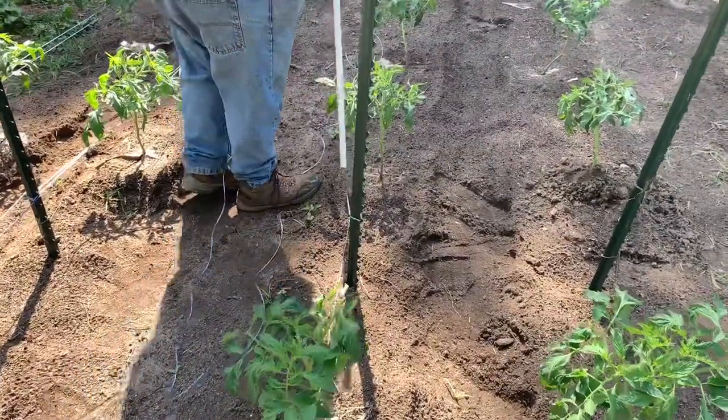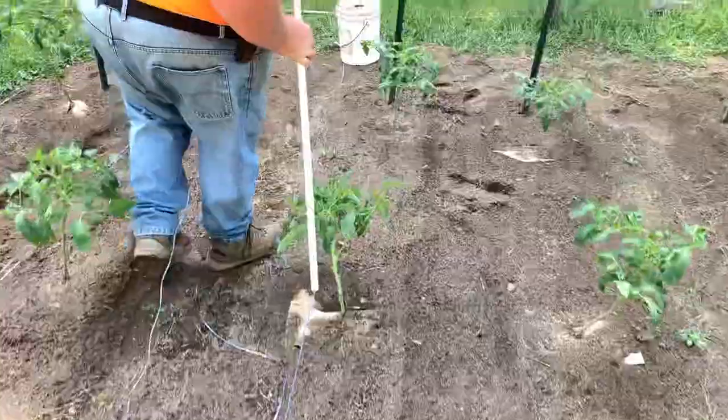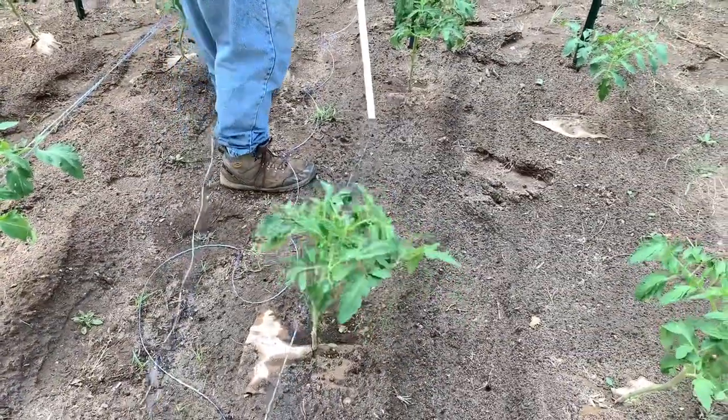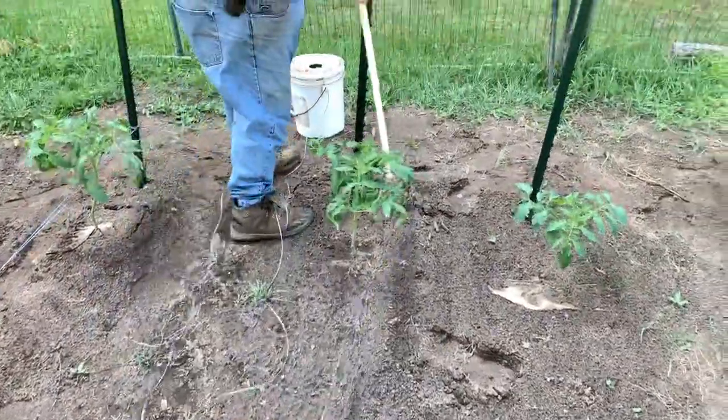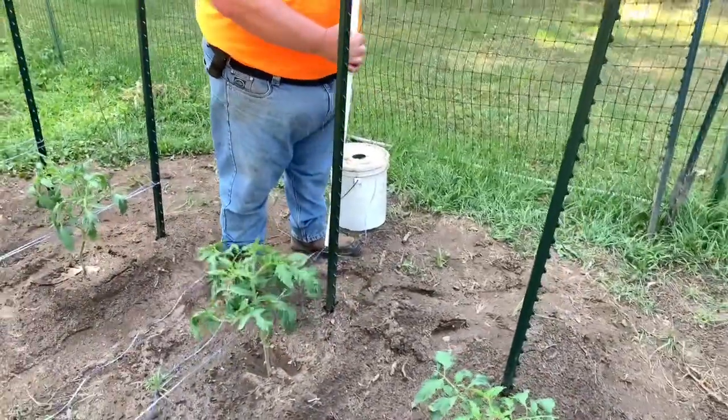Nice and tight there. All right, so now you're at the post.